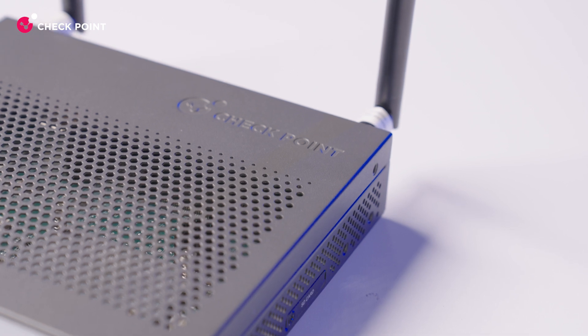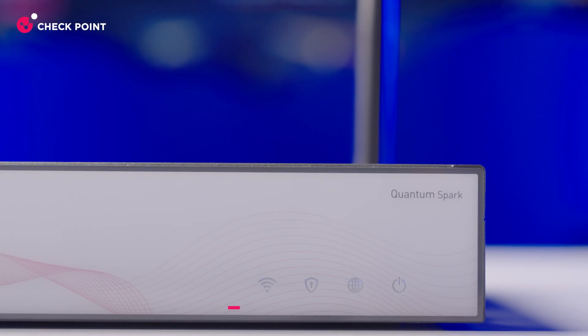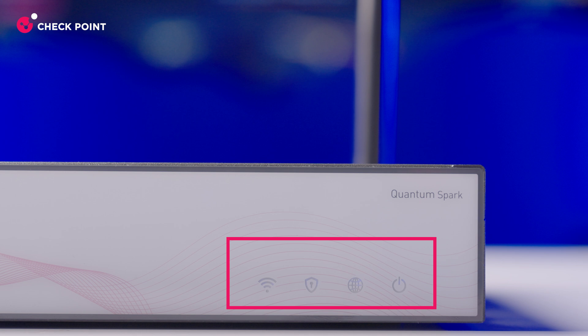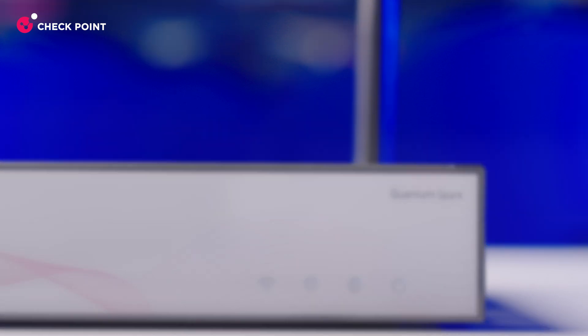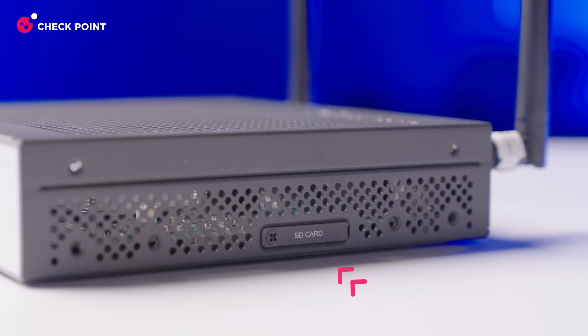Now for the fun part — let's see what this appliance is all about. Our new series comes with sleek metal casing for extra durability. On the front panel, the LED lights show you the status of your appliance's connections and keep you in the know. Moving to the side panel, you'll find an SD card slot for storing logs and other management data.